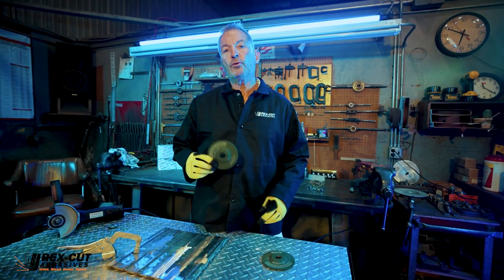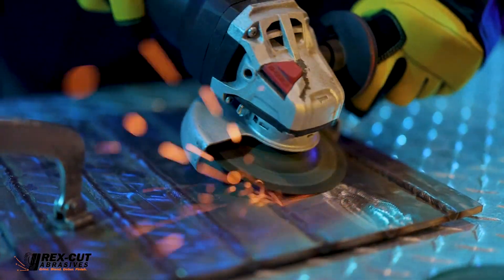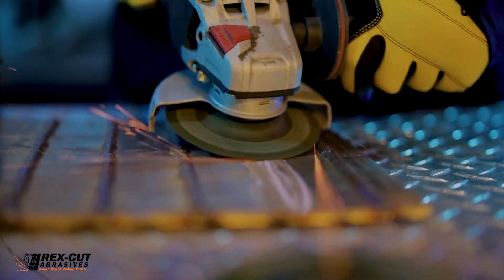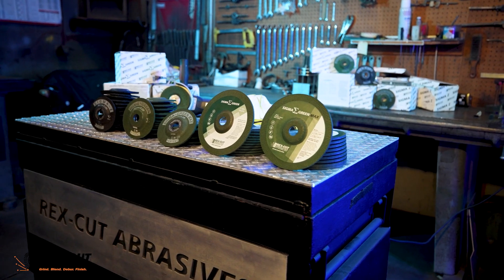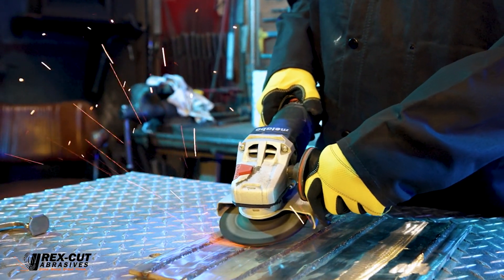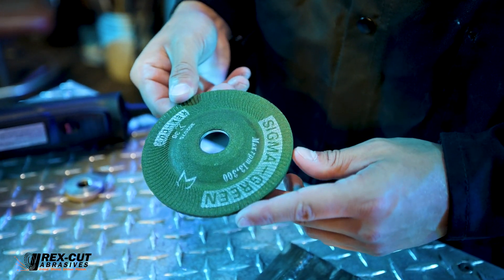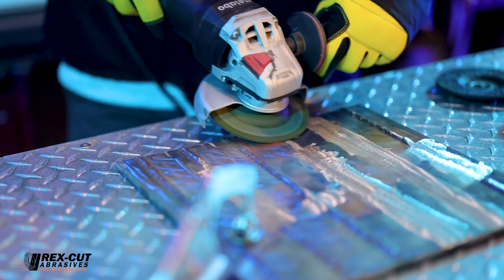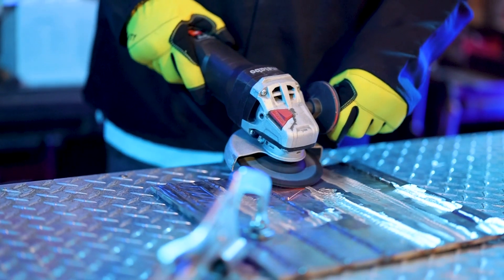Some of the benefits of using the Sigma Green grinding wheels will be noticeable right away. They're extremely fast cutting and noticeably vibration and chatter free. The family of Sigma Green grinding wheels allow excellent operator control — they grind smooth and quiet, minimize operator fatigue, and cut very cool and will not discolor or warp stainless.